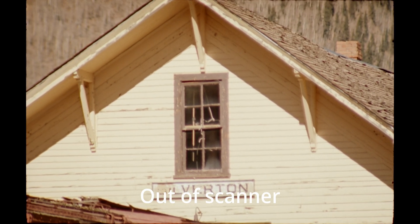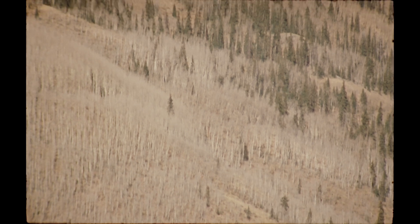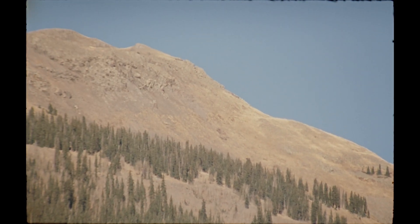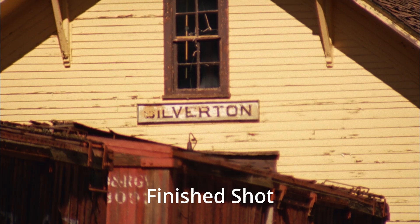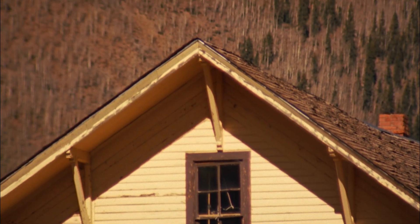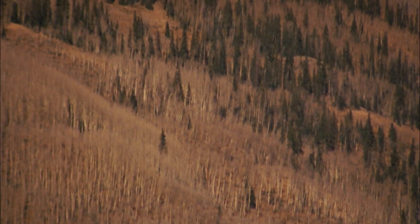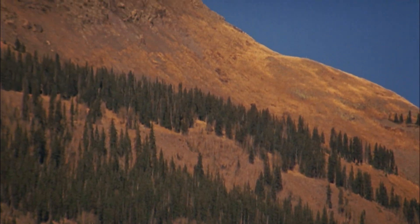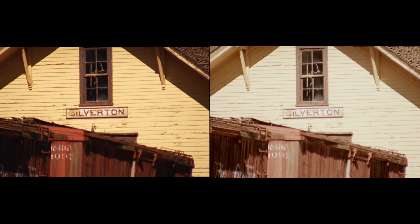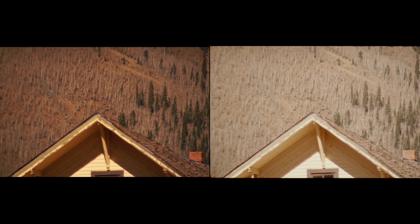So trying to get rid of that problem is step one. Step two, of course, is then the color pass. We do two nodes usually — one node that kind of brings our color into an evenness using the RGB waveform, and then the second node will be our final color, where we actually tweak the individual layers to try to find out where the shot's color actually lies. Sometimes we'll do a third node to balance compared to the next shot, where we need to do a slight balance change to the next shot in line.